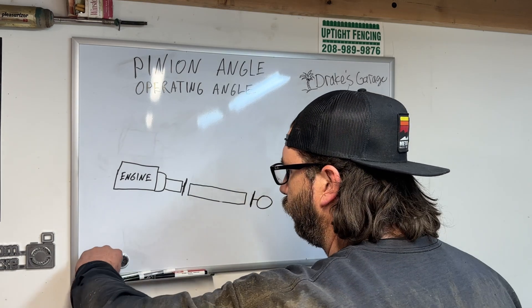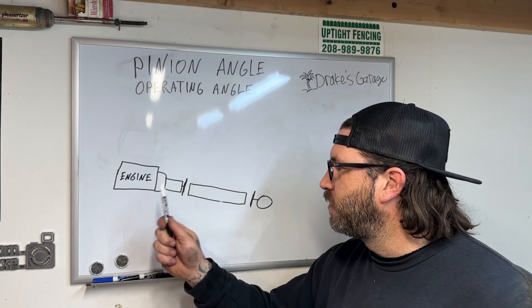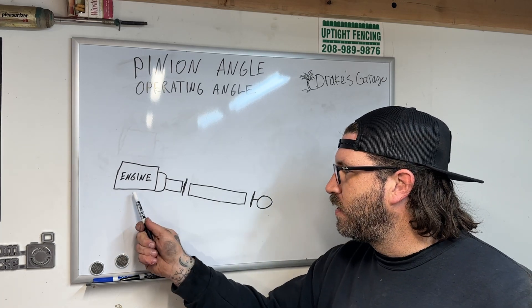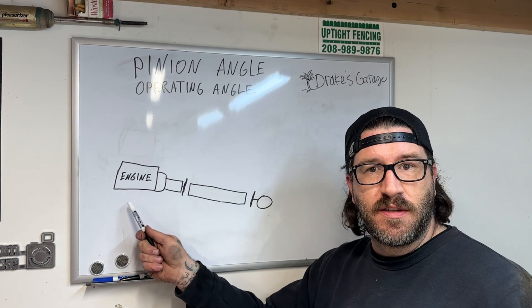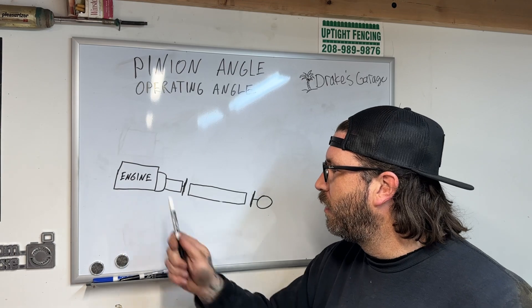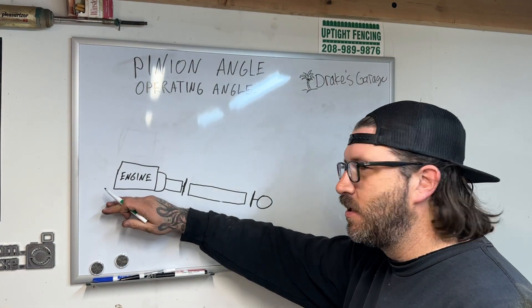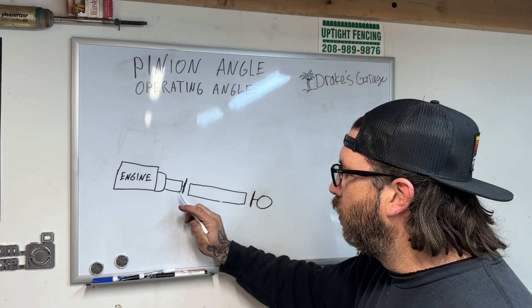First, let's start with the engine. We've got the driveshaft and we've got the differential. Here's the engine — it could be a four cylinder, six cylinder, twelve cylinder, doesn't matter. Since this engine is going downhill, what you're going to do is figure out the angle of your transmission going downhill.